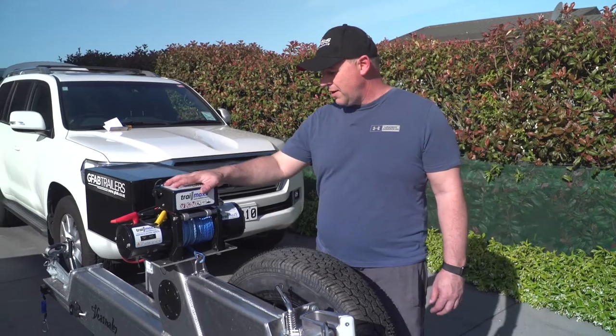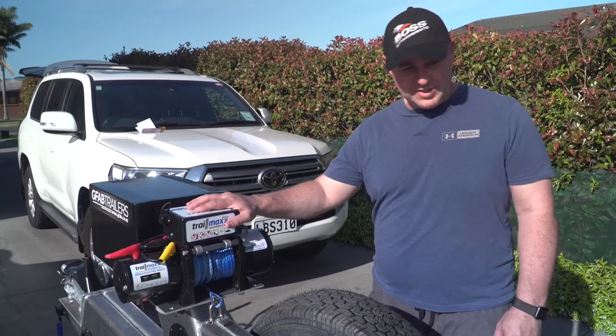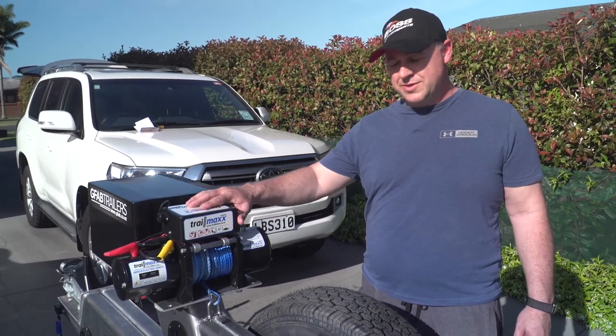A couple of things I really love — the winch. It's such a breeze to use. I've got the little wireless controller that I can stand anywhere around the boat within five meters and retrieve as I need to, so that's really cool.